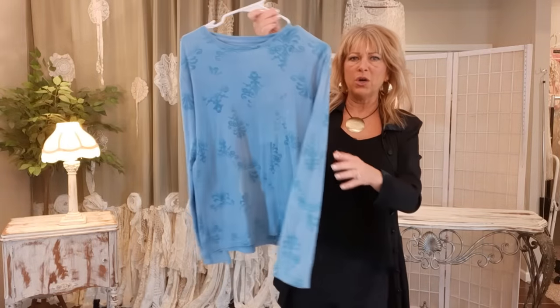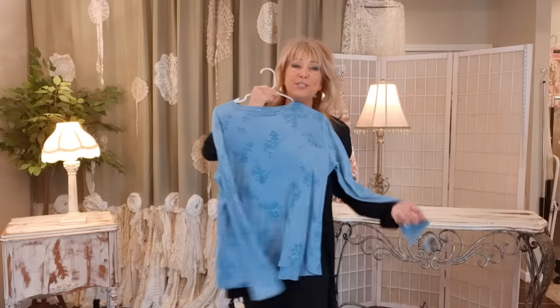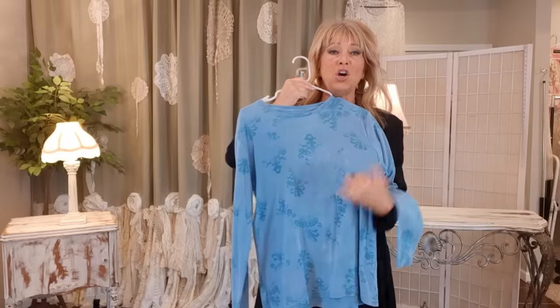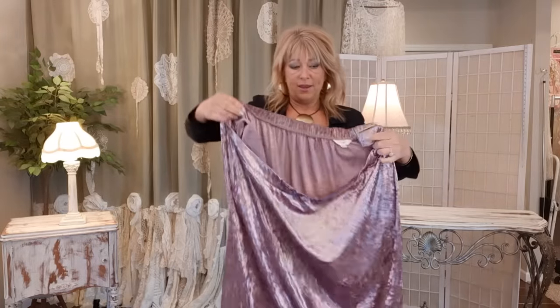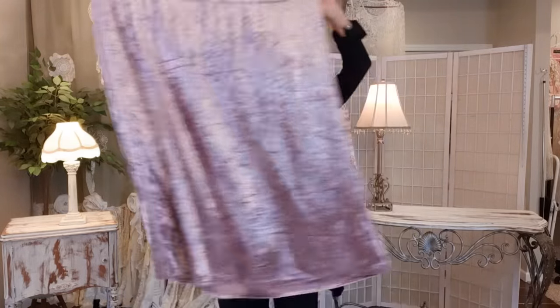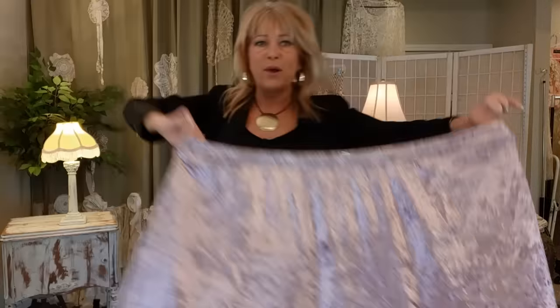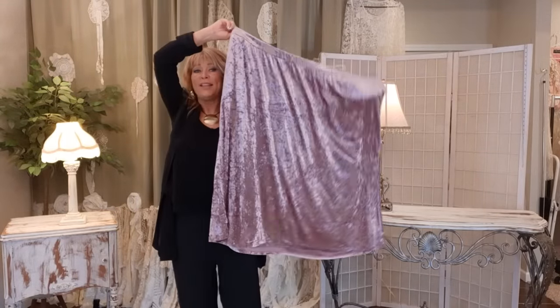Now I'm going to work on this long-sleeve t-shirt and what I want to do is put a big pink velvet heart appliqué right on the front. I have this pink crushed velvet skirt — it's way oversized for me, I bought it just for the fabric — and that is what I'm going to make the heart out of.